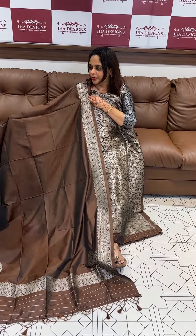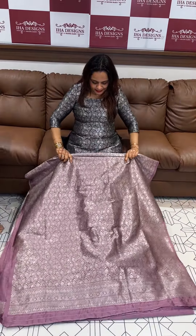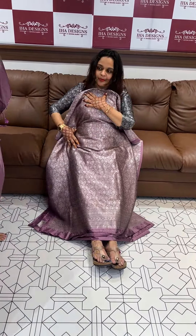Beautiful coffee tone. This is dusty pink — gorgeous. A pink tone. Beautiful pink.